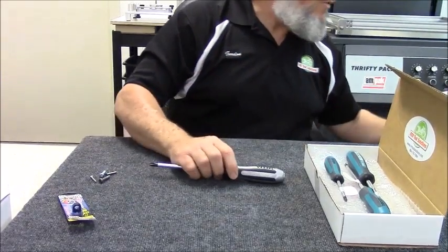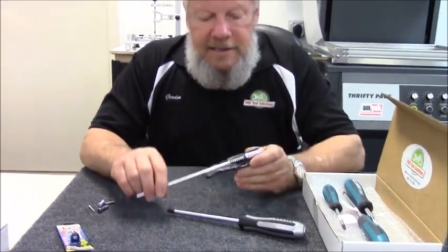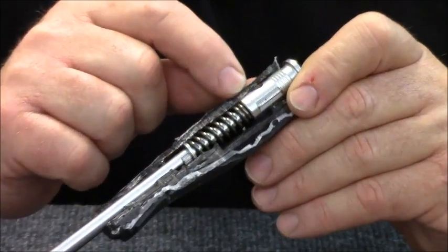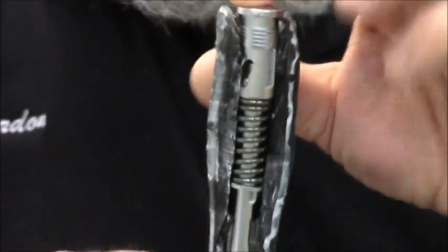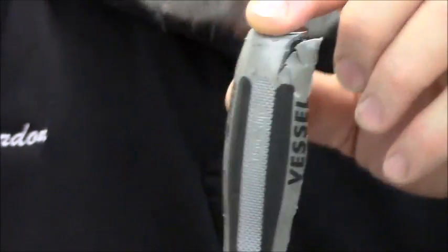The idea is — and I've got one here to show you, we cut it apart — there is a mechanical cam action in the handle that when you strike this with a hammer, it turns this shaft 12 degrees to the left.